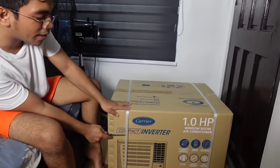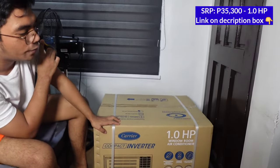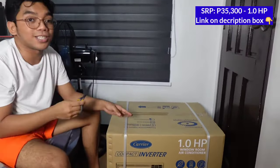And before we talk about its benefits and features, let's go back to the day when we unboxed this unit. We have here the Carrier Compact Inverter, 1.0 horsepower window room air conditioner. So this is what the unit looks like. Let's go ahead and check what's inside the box.